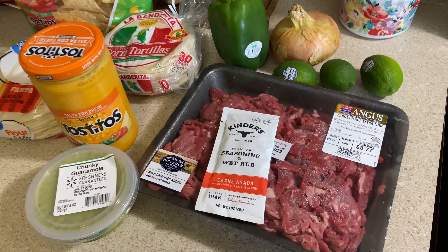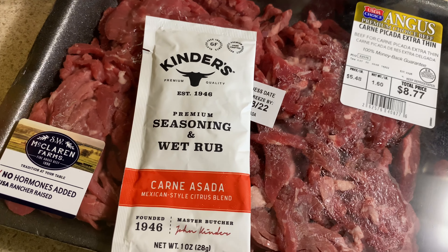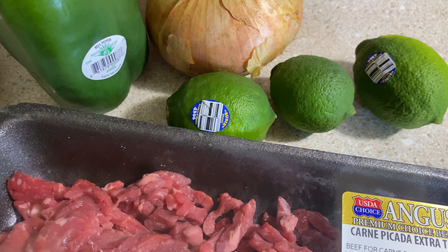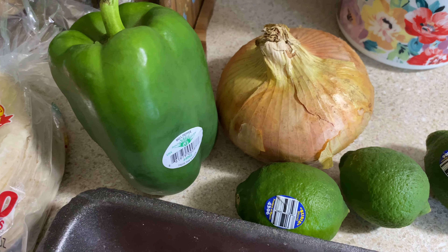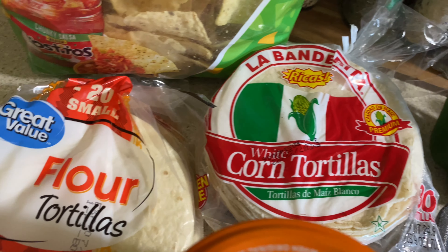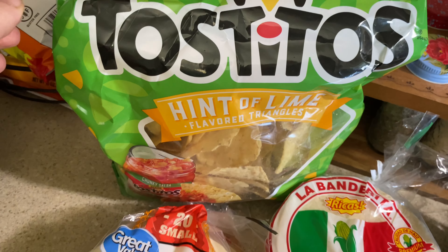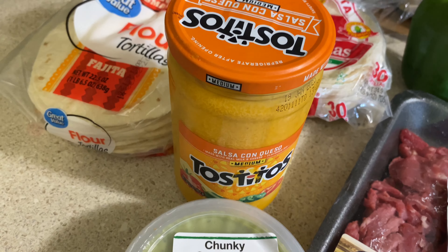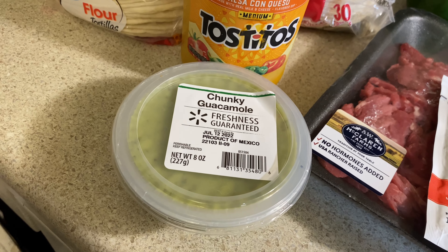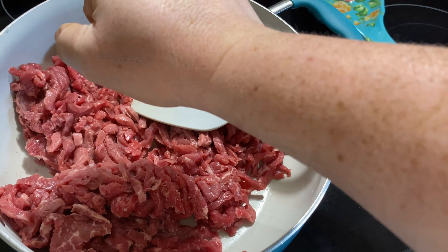Moving into the next dinner, we had some steak tacos — it was probably Taco Tuesday. I just have a package of thin carne asada steak and a package of the Kinders carne asada Mexican seasoning, which has a touch of lime flavor. It's really good and I highly recommend it — I'll link it below since I got it at Walmart. You'll also need a bell pepper, an onion, some salsa con queso for dipping, and some chunky guacamole that you can find already made at Walmart.